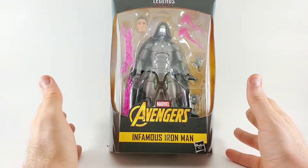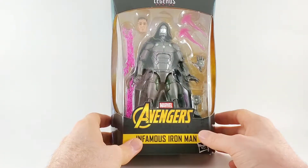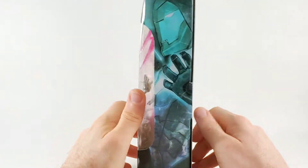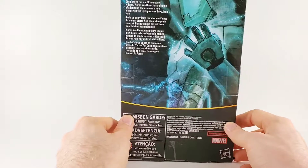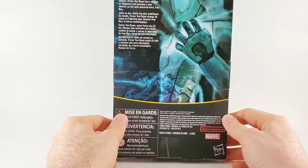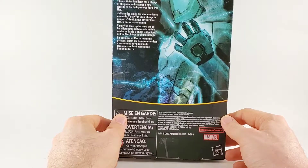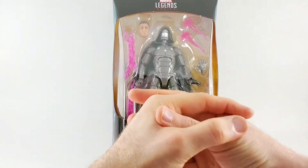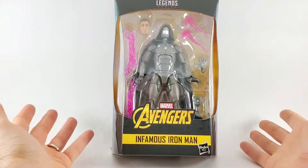First Dr. Doom I actually get to review. He comes with a hundred accessories — look at all those. Man, they really dolled him up, did him real justice here. On the side you've got some Doom magic, technology goodness. 'Infamous Iron Man: once one of the world's most evil villains, Victor Von Doom has a change of allegiance and assumes a new identity as the tech-powered hero Iron Man.' What a cool idea — Iron Man and Dr. Doom combined into one unit. Do comics get any better than this when a villain becomes a hero?